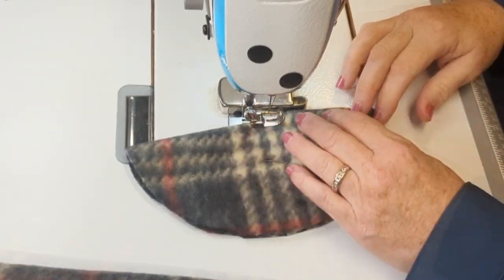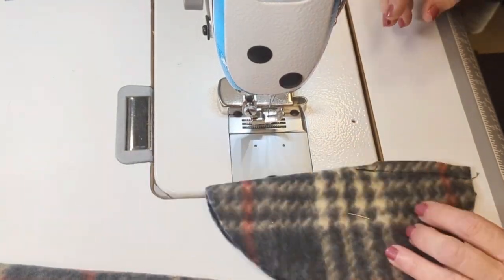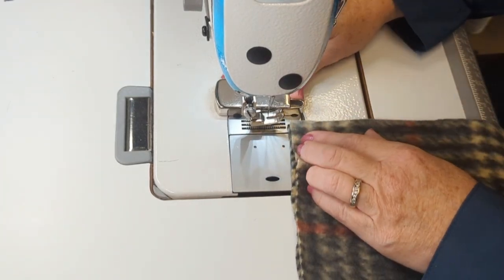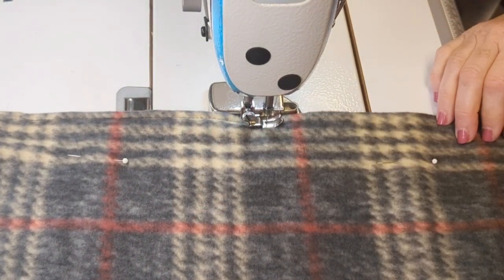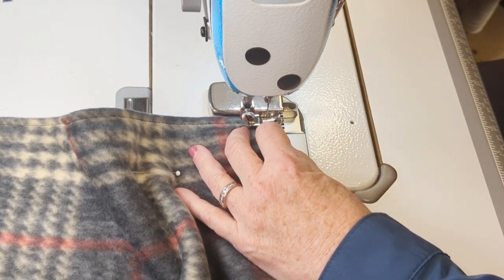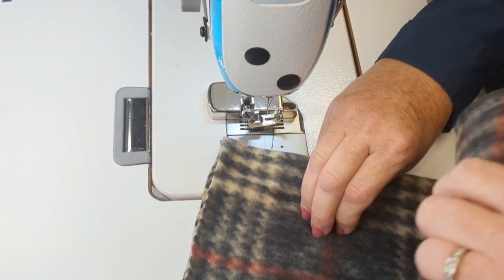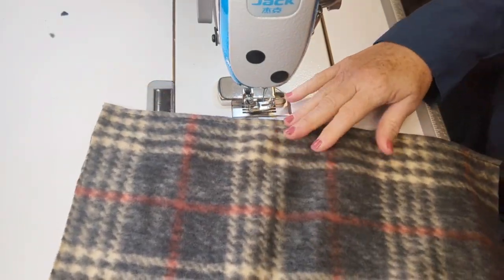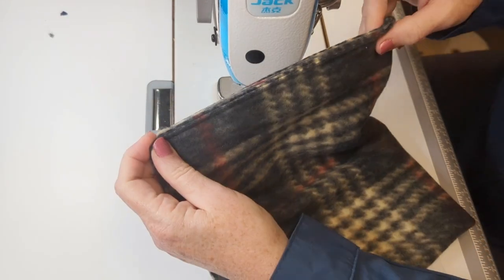I'm going to use my basic seam width of three-eighths of an inch or one centimeter to sew the dart. Then on the long edge of the hat body, I'm going to sew all the way down that seam about a quarter of an inch or six millimeters from the edge - so fairly close to the edge. Then I'm going to fold it in two and sew again, sewing that back seam.